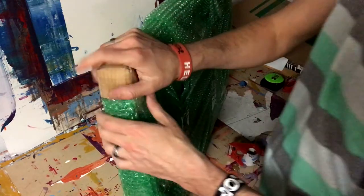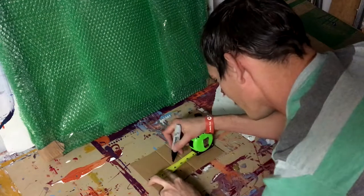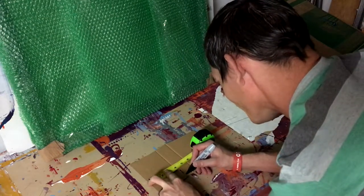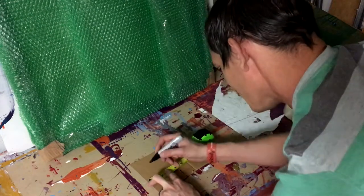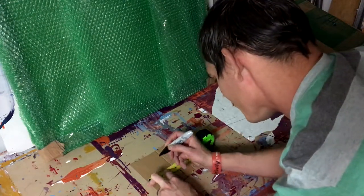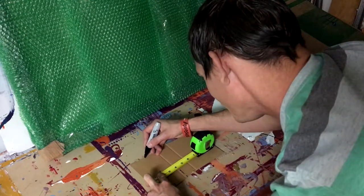So now you've got your little cardboard corner. Just to show you one more time — four inches. We know to cut it at four — does not have to be exact. Two inches is where we're going to fold.